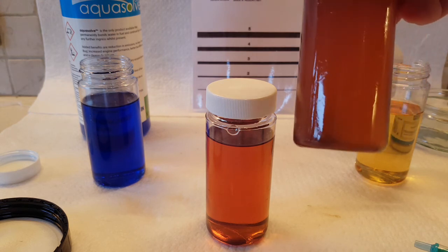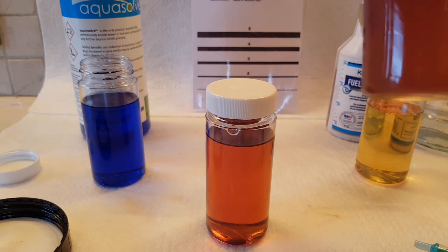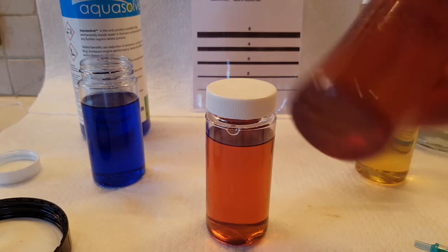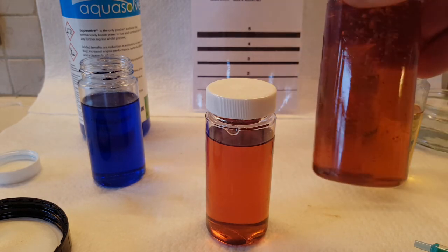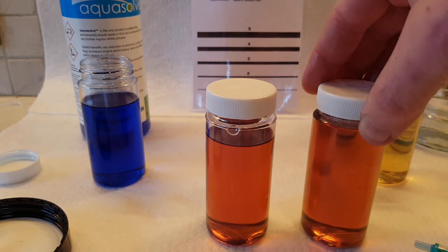Let's try and get this right in front of the camera. And voila — so 4ml of Aquasolv was put in there and it's already showing clear results.